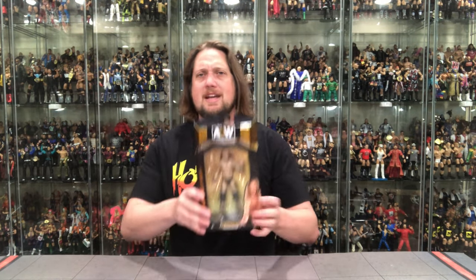Jungle Boy is the son of Luke Perry, which is really crazy. A lot of people don't even know who Luke Perry is these days — it was more of a 90s thing. Unfortunately he did pass away, but his legacy lives on in the AEW ring with Jungle Boy and the rest of the Jurassic Express. We're going to take a look at the packaging, unbox it, and talk about it.